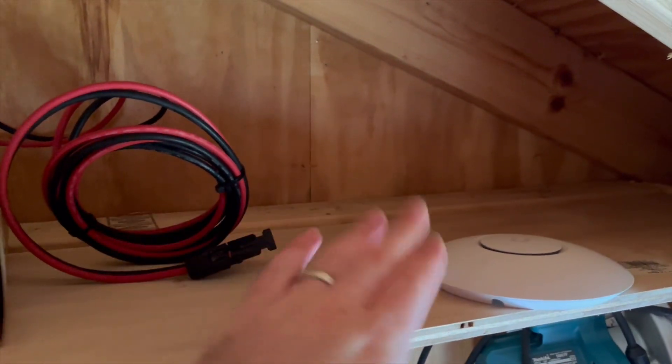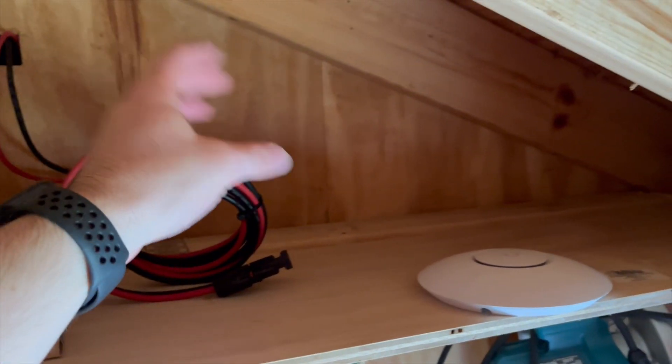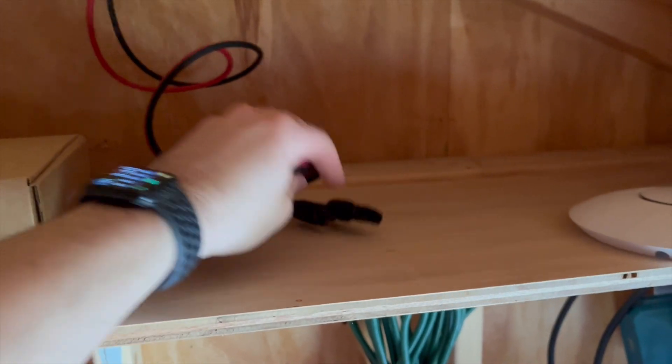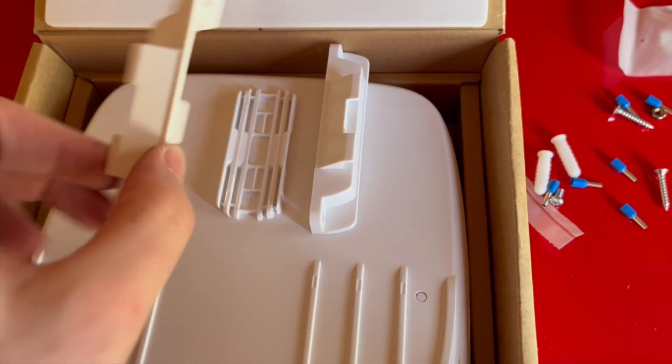We have the SunMax here, we have a UniFi AP, and this is going to be the shelf where I'm going to put the batteries as well as hook up the SunMax. These two cables will hook directly into the SunMax.